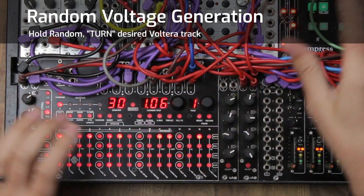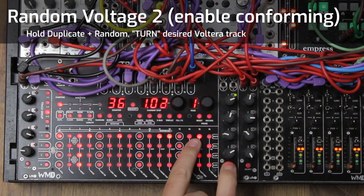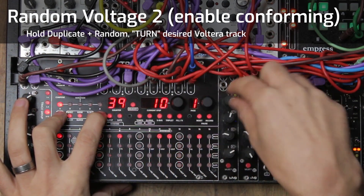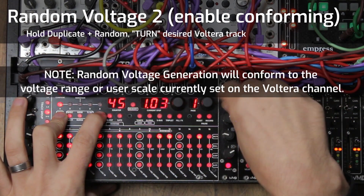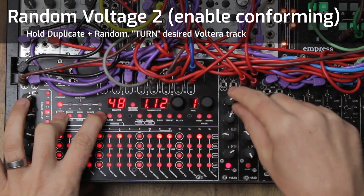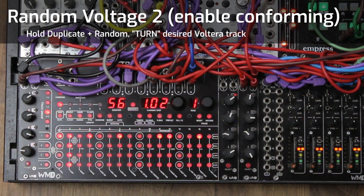But if you want to do random and only adhere to the gate pattern or the voltage enable pattern you already have set, you can hold duplicate and random at the same time, then do the turn gesture. You'll get random voltages but keep your existing enable pattern. You can just keep doing this until you hear something you like. And to check what voltage is on a step, hit it twice while holding select and it'll tell you.